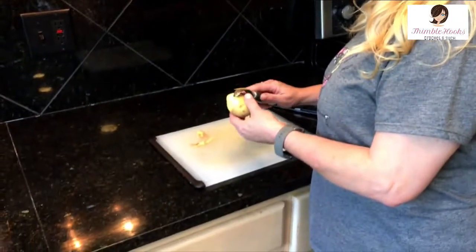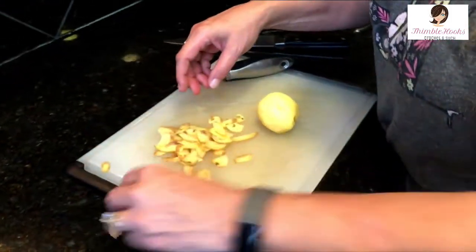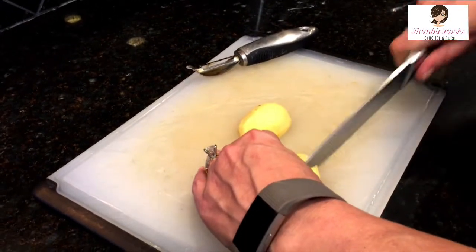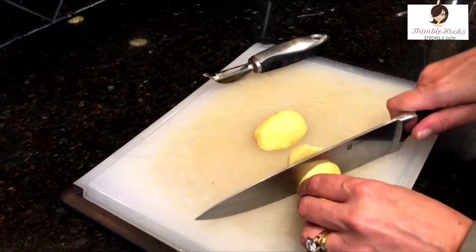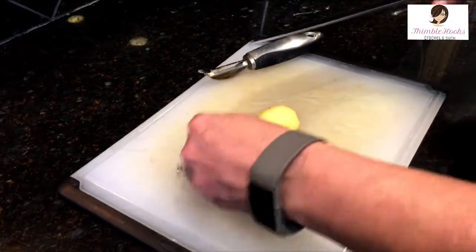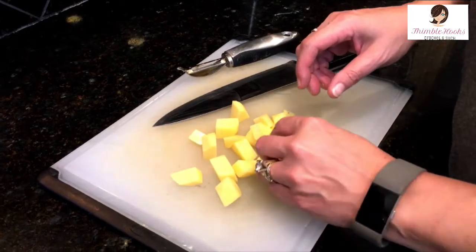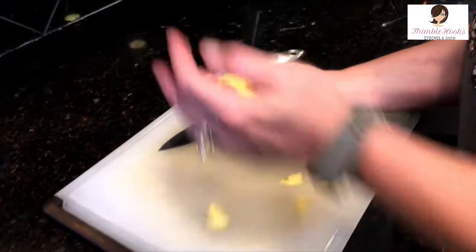Peel them up and get rid of the yucky part. Then cut them into little tiny pieces — chop chop chop — so you get a lot of small pieces out of each potato. They cook faster and you get more of the starches off, because that starch is what prevents creaminess.